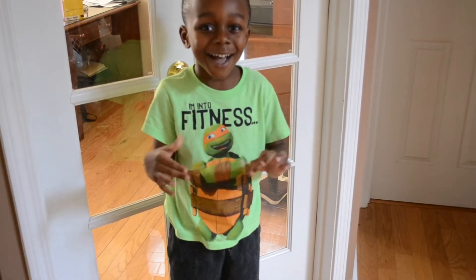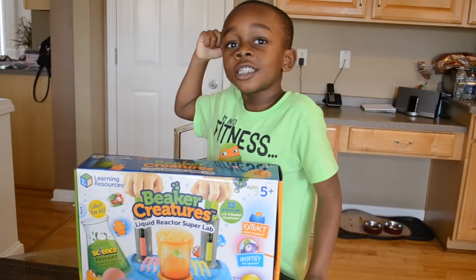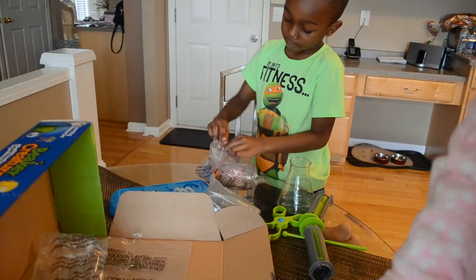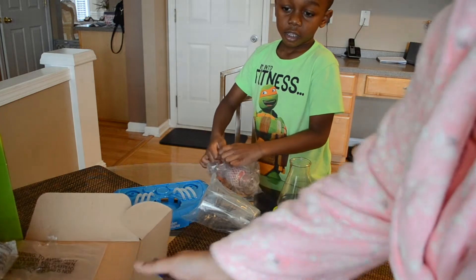Welcome to Jason's Toy Time! Alright, let's read the instructions.